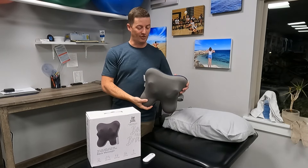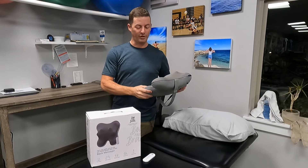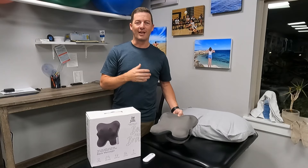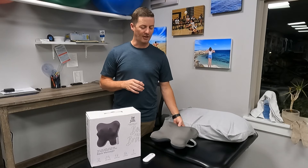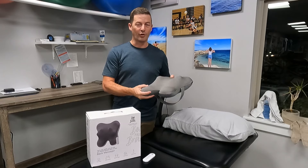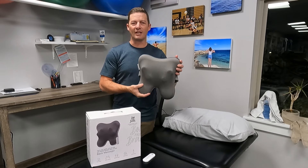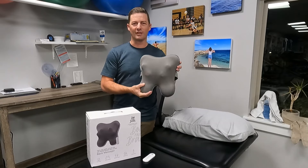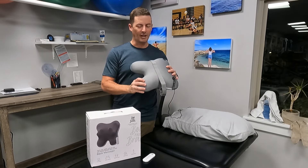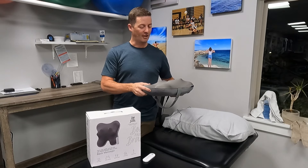First of all, I really like that it is small — it's a pretty small back massager. I've had back massagers in the past, got them for my wife and things like that, and sometimes they're really bulky, sometimes too small. This one is not crazy heavy but you can tell it's pretty solid, and it's very portable still.